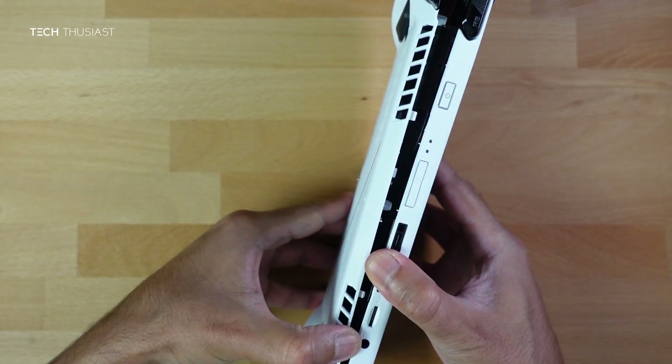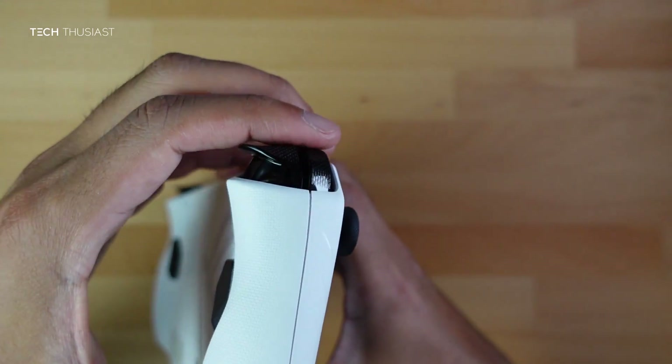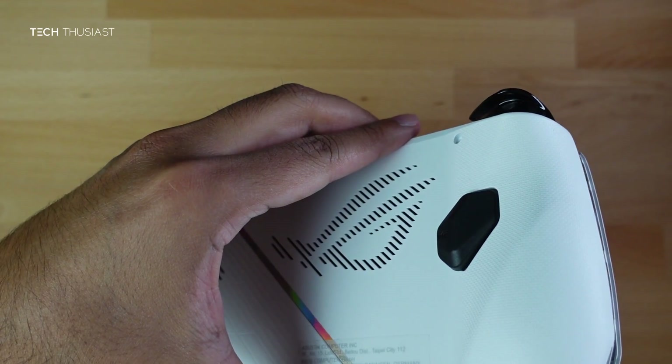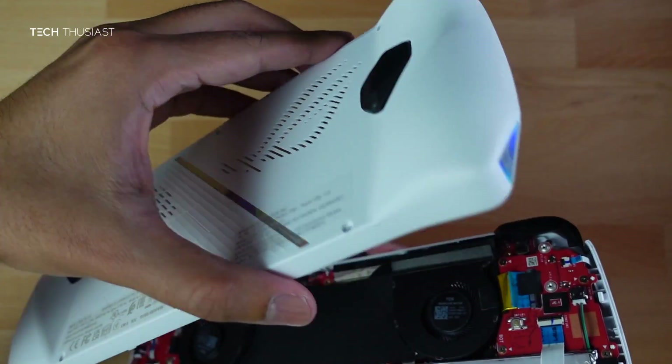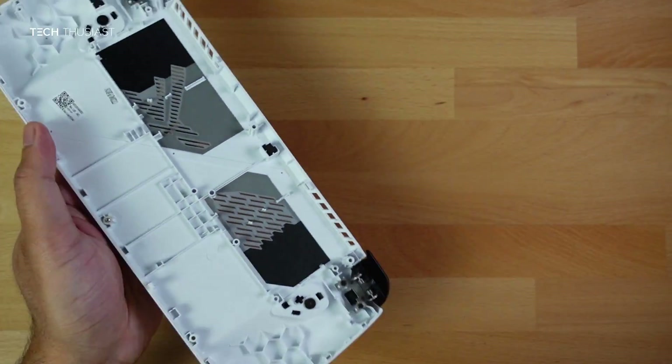Open it slowly and work your way around the bottom and the rest of the shell. It just comes off easily. You can see that bottom screw is still there.